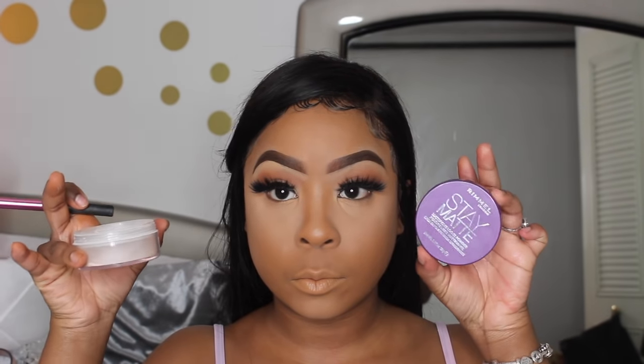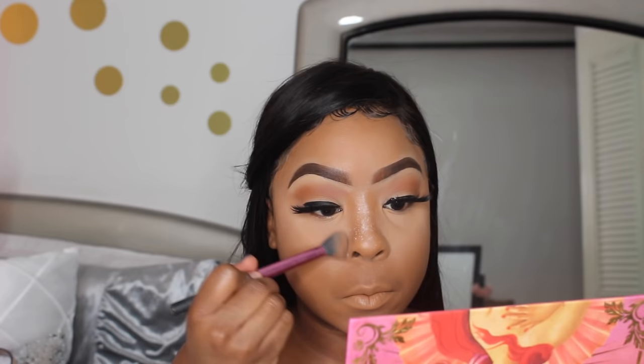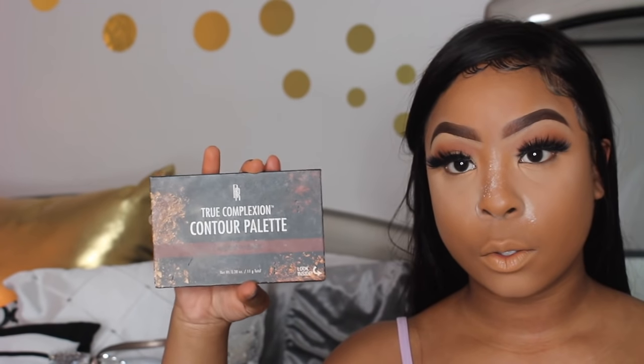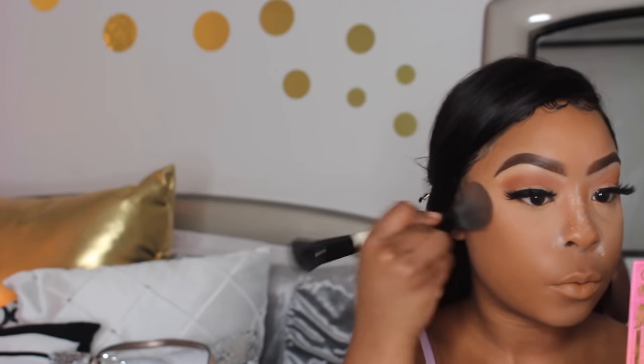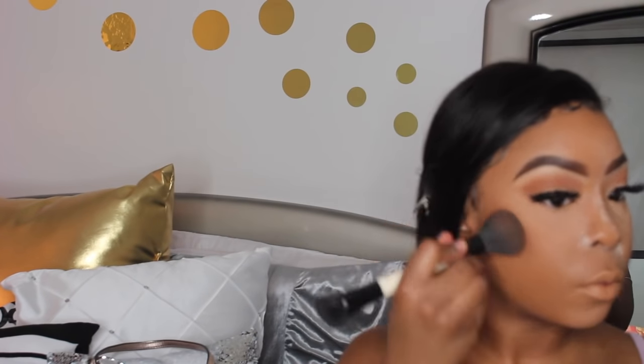I also have the Rimmel London Stay Matte Loose Powder — they have both a pressed and a loose. I'm using the loose powder down the bridge of my nose and around my nose area where I get a little oily, basically baking in that area to prevent creasing. Then I bronze and contour my cheeks with the Black Radiance Contour Palette. I went down the bridge of my nose to chisel and define it.